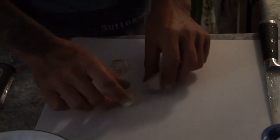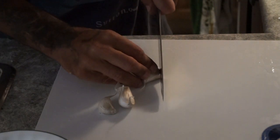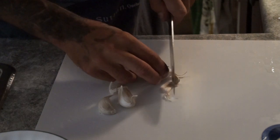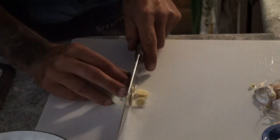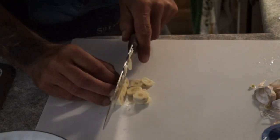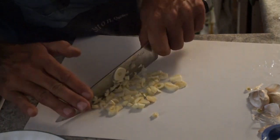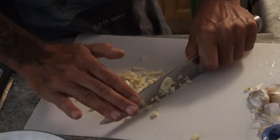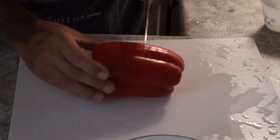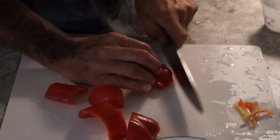We're going to chop up two to three good cloves of garlic. Next, we're going to cut a red pepper — I'm going to use about half of it, sliced thin.